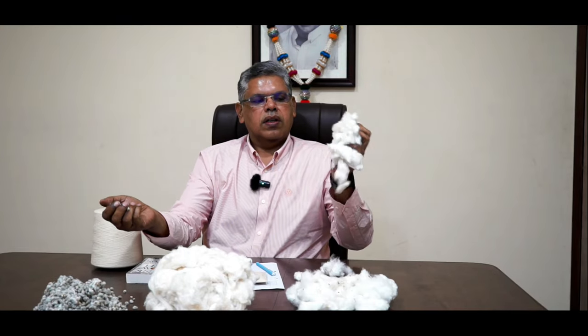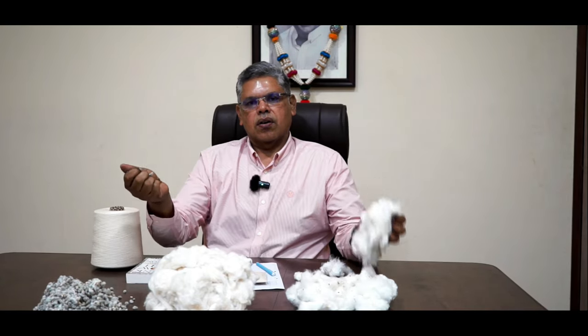So we get the cream of the cotton and put it in the ginning machine. The ginning machine is the process where we separate the cotton and the seed. The final product after ginning is called lint. This is what we get as lint, and this is the seed. The seed goes for cattle feed and oil.